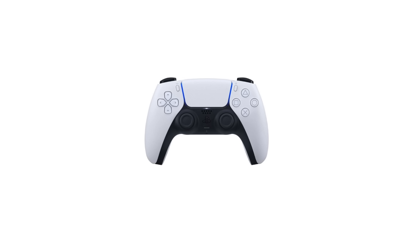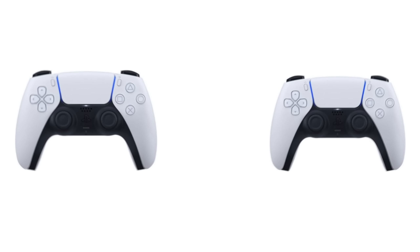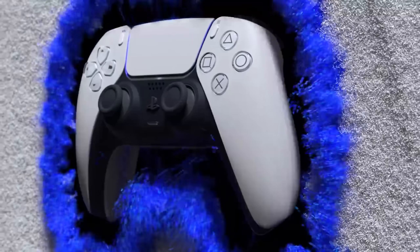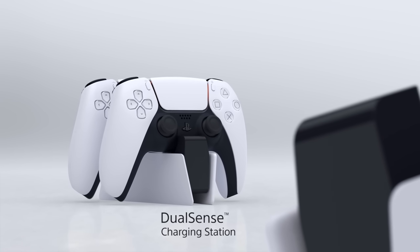The $60 you'd spend on the camera is way better off being put towards a second DualSense controller — that's something always good to have. But speaking of controllers, let's talk about the PS5 DualSense charging station.